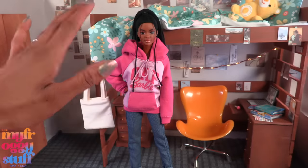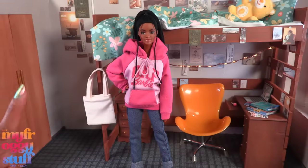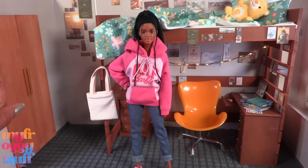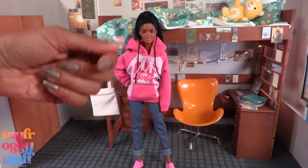Thank you for joining us while we tried to recreate some of Bella's dorm room — we'll get a mini fridge later! Like, comment, share, and subscribe. Don't forget to ring the bell and follow us on Instagram at My Froggy Stuff, The Frog Vlog, and Bella of My Froggy Stuff. We'll see you next time!